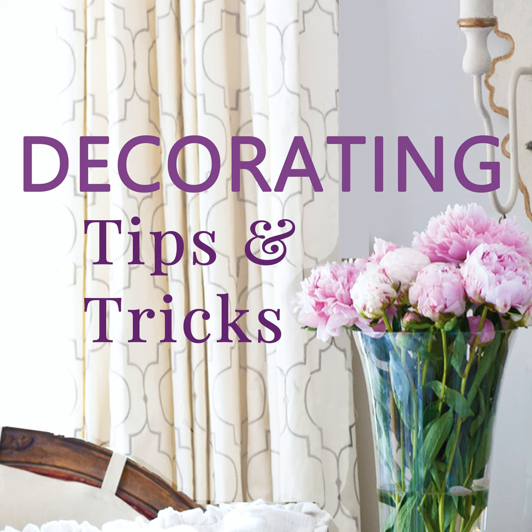Today is episode 203: How to Set a Lovely Yet Simple Table. The show notes for today's episode can be found at decoratingtipsandtricks.com/203. This episode has been inspired by our listener Jackie W — Jackie, thank you so much for your lovely emails. They're so encouraging and insightful, and you had a great episode suggestion.